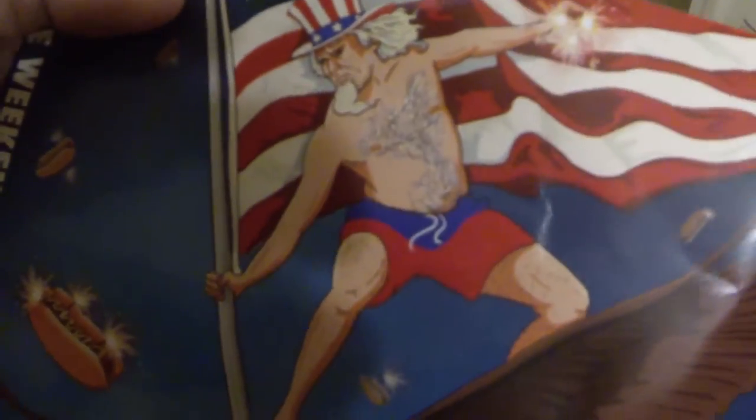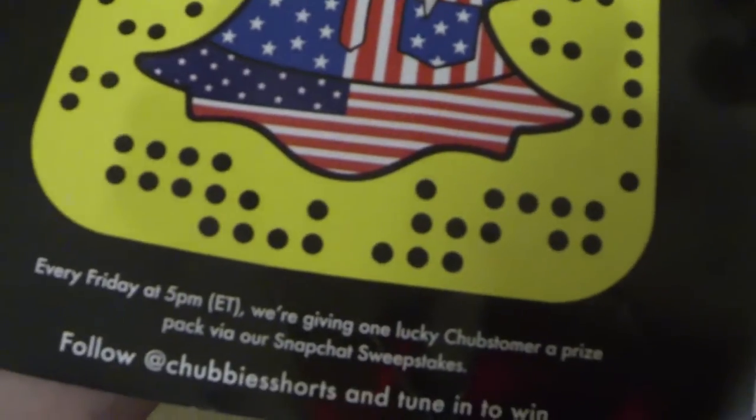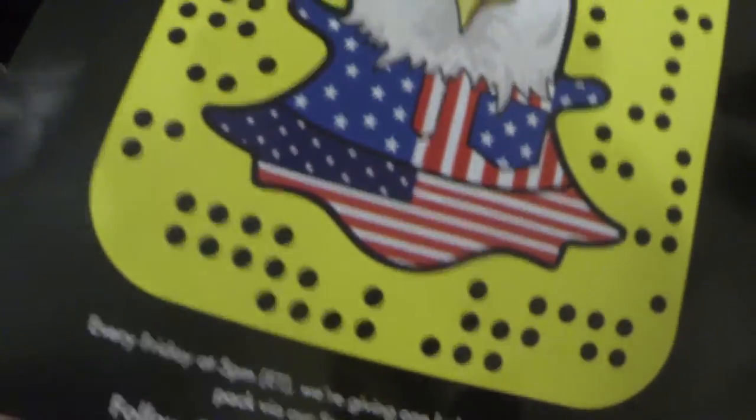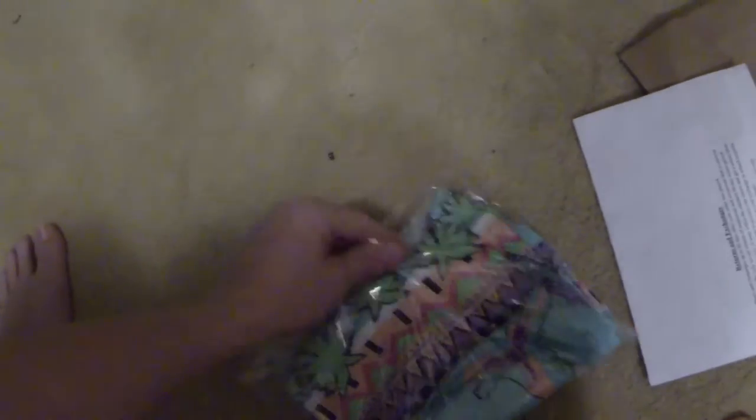Let's open them up and check them out. So inside the bag, let's see what we got. That's everything guys. So we got Chubbies. 'The weekend has arrived.' That was a pretty epic picture — you got hot dogs with the sparklers on them and you got Uncle Sam on an eagle. That is very patriotic. Snap or screenshot to follow, so Chubbies Shorts, you can tune in to win on Snapchat. And this is just my shipping information here and this is the package.